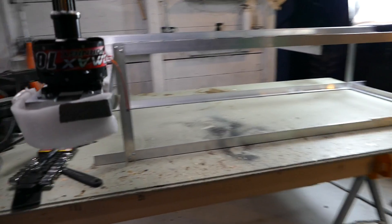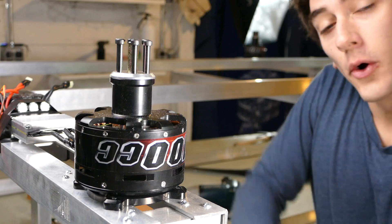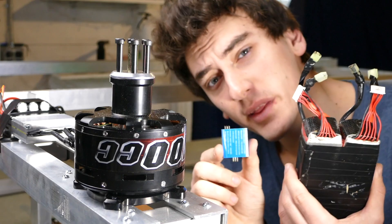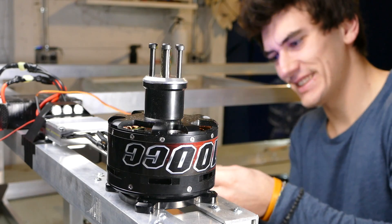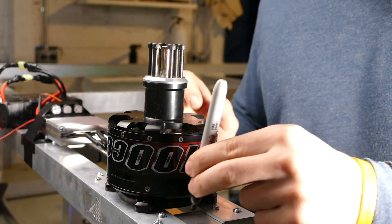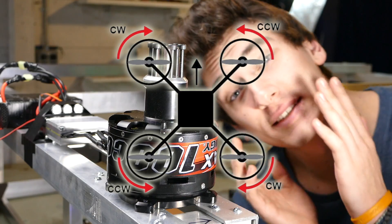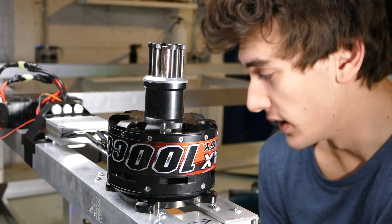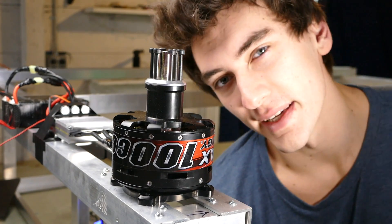We're gonna need a bigger work table. Testing out this motor to make sure it's spinning in the right direction — going to hook up a battery and control it with a servo tester. It's going counterclockwise, so the one on the other end has to go clockwise. This cancels out the torque and makes sure the drone doesn't spin uncontrollably. Now we need to test all the other motors and make sure they're all spinning correctly as well.